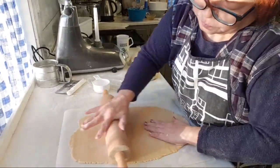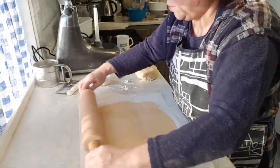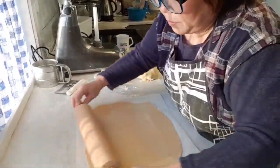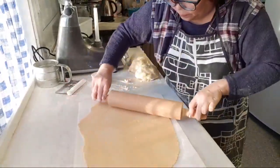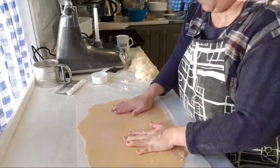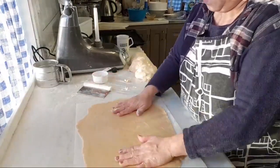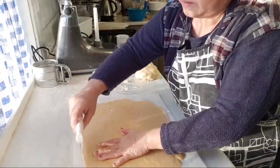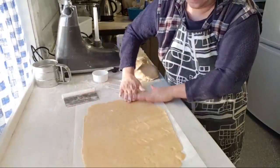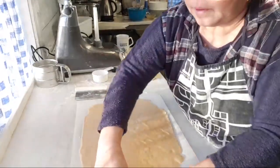I didn't really shape it up like earlier on — it's a bit oval rather than rectangular. But don't worry, we're going to fix that. I just want to even this out first with a little bit of pressure. The thickness is okay. This corner is a bit too much, so I'm going to use that corner to fix this corner.